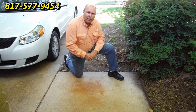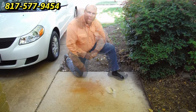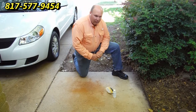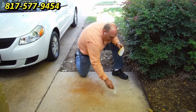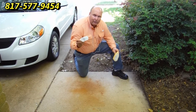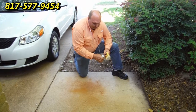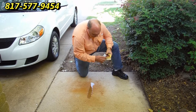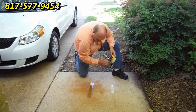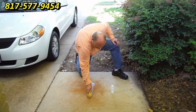Let me show you by cleaning a sample of this so you can see the great results I'm going to get. What I have is a brush and our rust stain remover. To test this out I'm going to put a line right there on the stain and make sure I've got it coated.